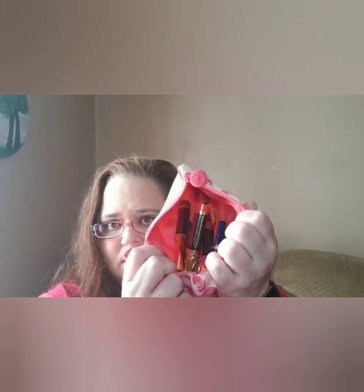I have to do a lip scrub because I do have a Jeffree Star one. I have several different colors and they're all in here, and I have several different lip glosses.